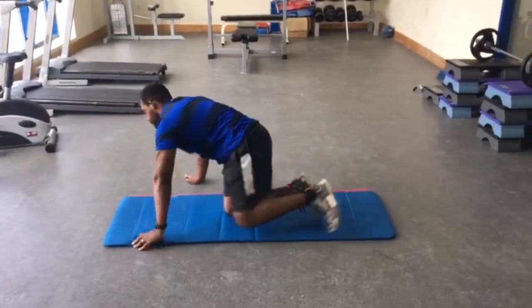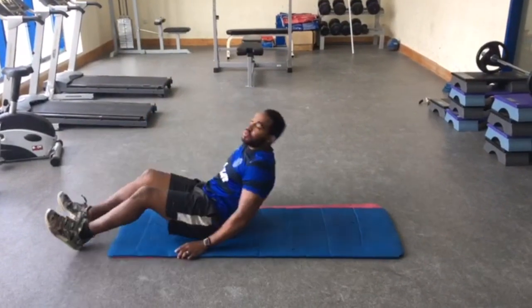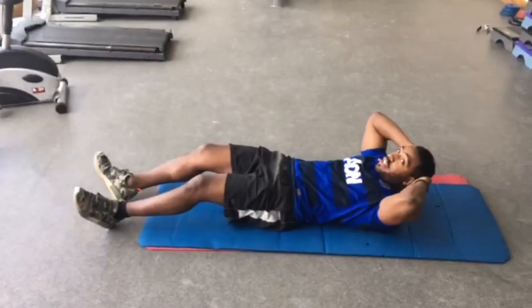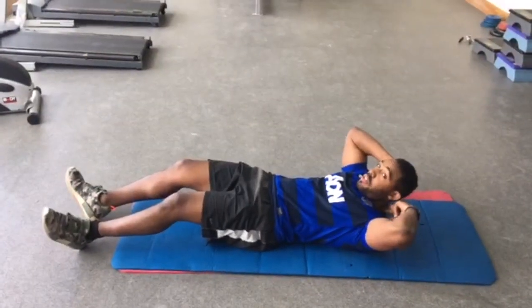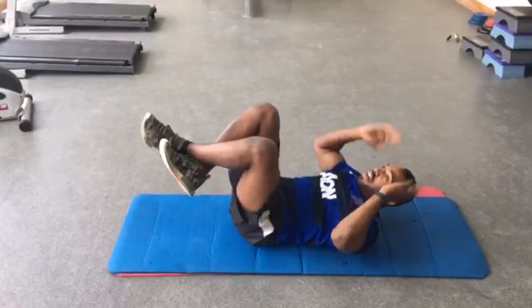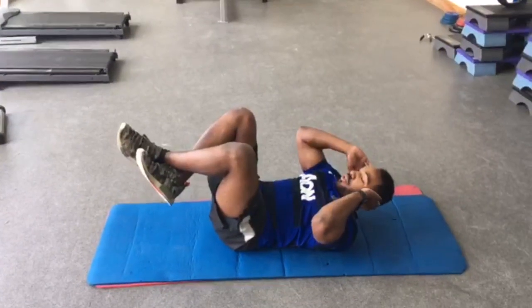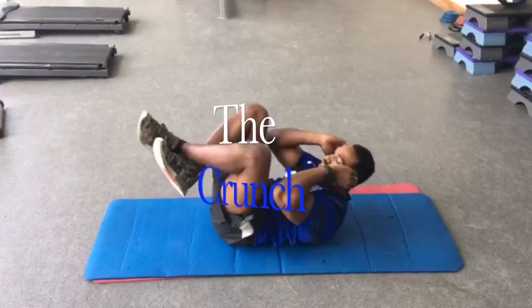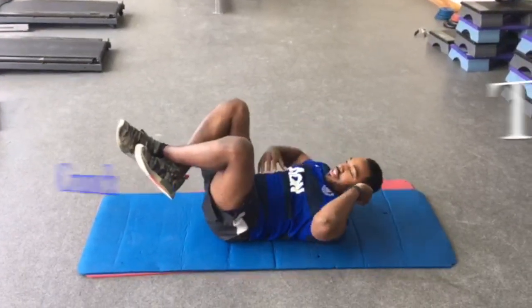Second exercise, we're going to go to the crunch. Hands on the ears, not on the neck — you do not want to pull the neck down to the top of the spine. Legs in the air, feet crossed just like before. Hands on the ears and then you want to just bring the elbows and touch the thighs. It's a very small movement that targets the abdominal muscles.